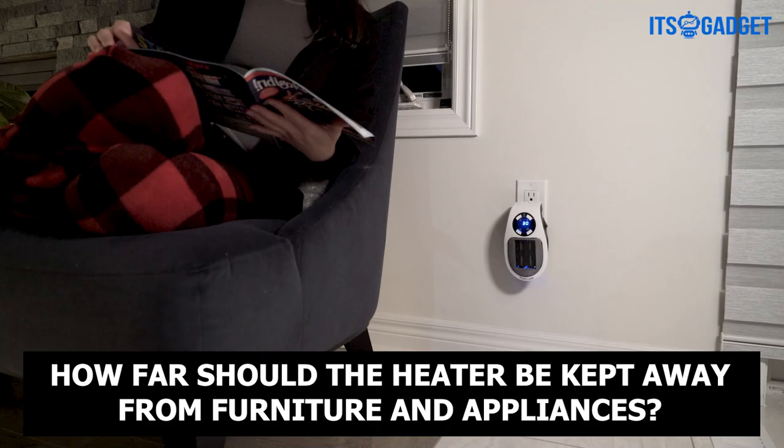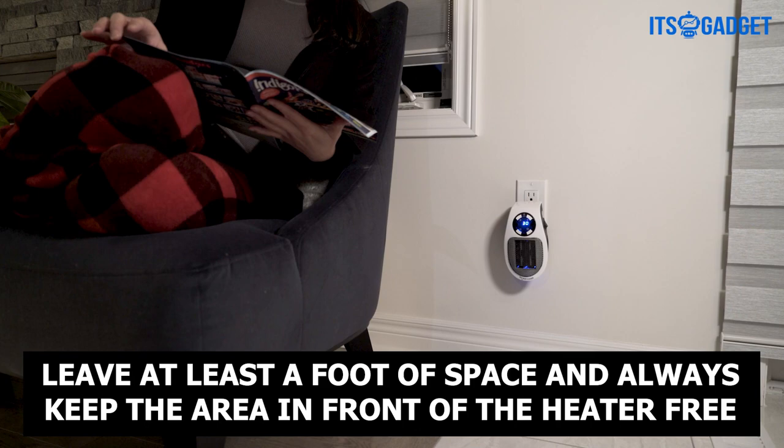How far should the heater be kept away from furniture and appliances? Leave at least a foot of space and always keep the area in front of the heater free.